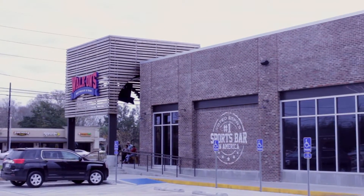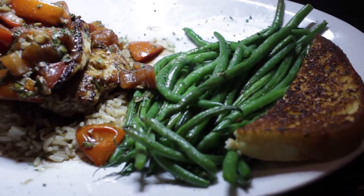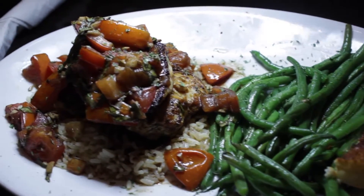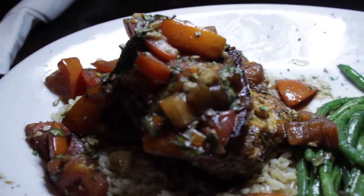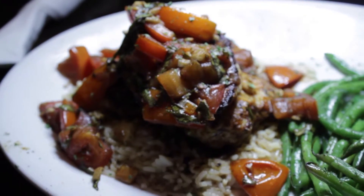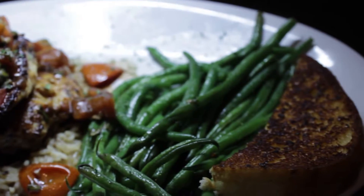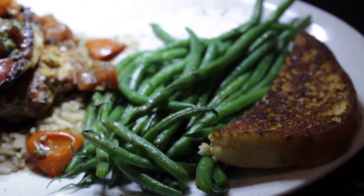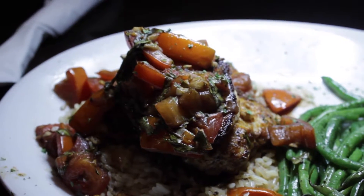Two pieces of chicken with some very well cooked and prepared tomatoes and herbs on top, on a bed of rice. And for the sides there was some toast and some lightly cooked French style green beans.